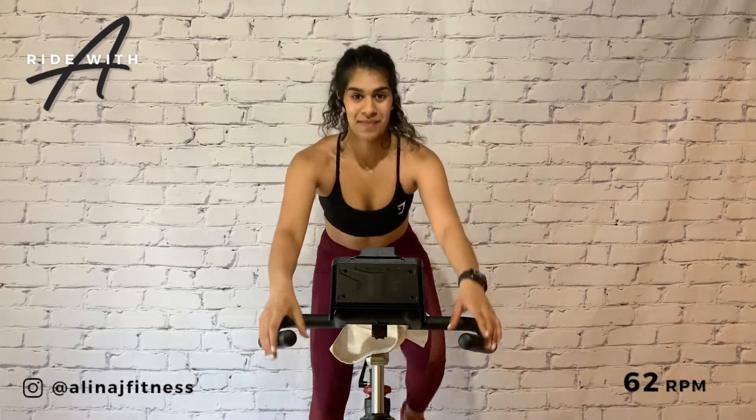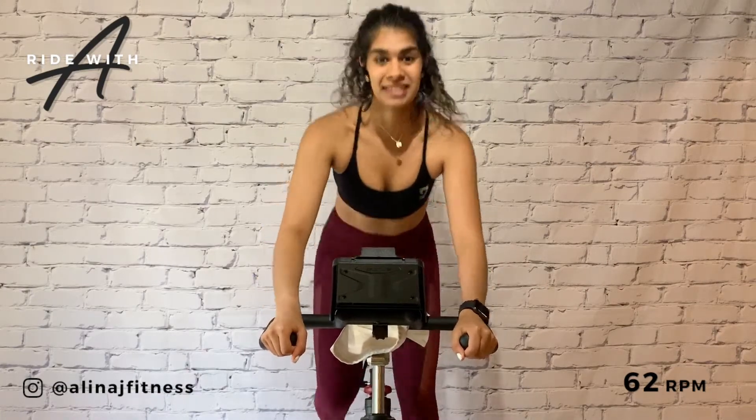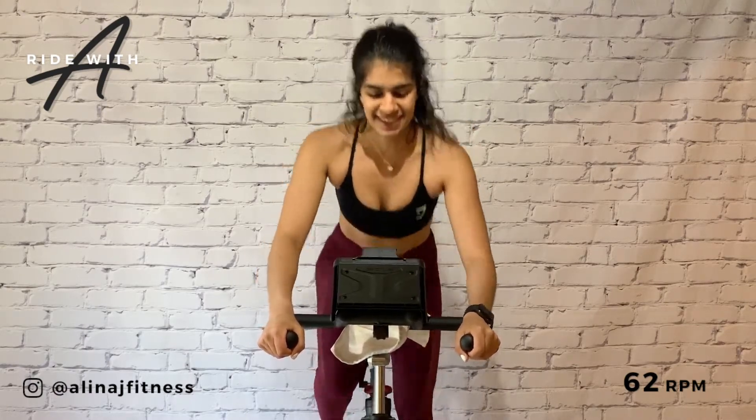Stand climb. Hands to the edges of the handlebars. Side to side, butt is back, chest is up. 62 RPM.